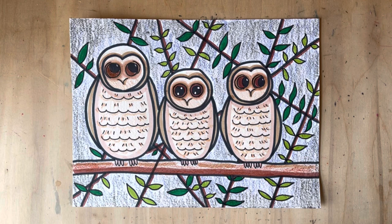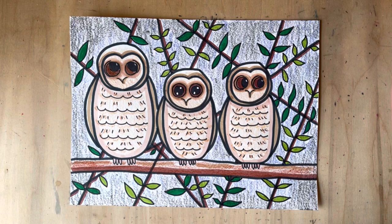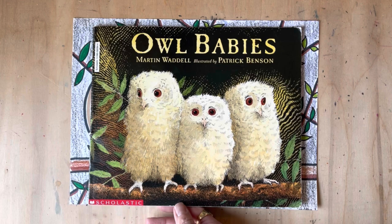And there you have it — my finished owl babies: officially Sarah, Percy, and Bill! I highly recommend you check out the read-aloud of this book — it's super fun and the animation is amazing. I know this is challenging with a lot of different steps, so take your time and add your own special details as you see fit. If you want to start with just one little owl baby, start with one, go at your own pace. Happy creating!